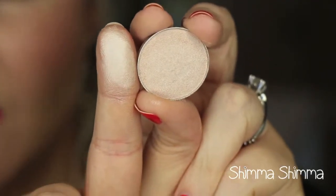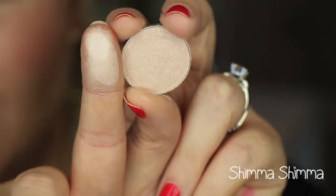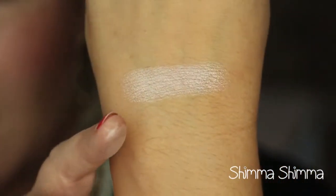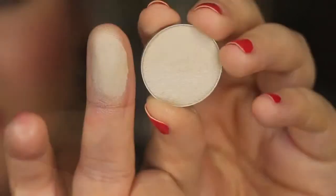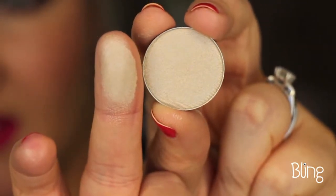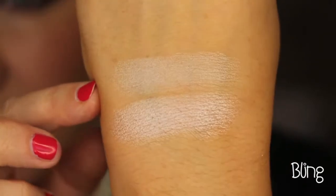This first color is called Shimmer Shimmer, and it's a beautiful off-white color. It's very creamy and this is what I have all over my lid today — it's such a pretty highlight shade. There is the swatch right there. This next shade is called Bling, and it's a little bit less shimmery but it still has a sheen to it. It's more of a champagne highlight color. There is Bling right there.